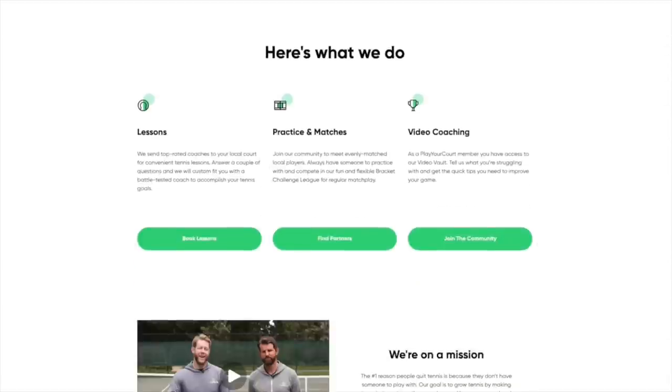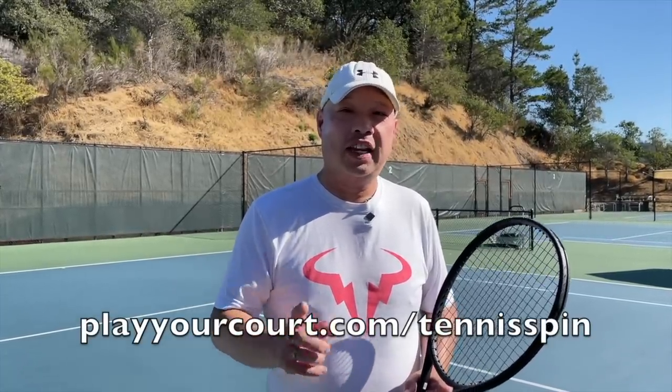My buddy Hanlon and I have been playing for over 20 years together. The number one problem with tennis is if you don't have a buddy like Hanlon, you don't play tennis — I wouldn't have been able to play for 20 years without him. That's where PlayYourCourt comes in. There are over 27,000 people registered that you can play with. Check out playyourcourt.com forward slash tennis spin — there's a tennis buddy waiting for you.